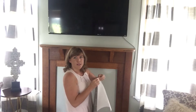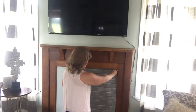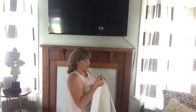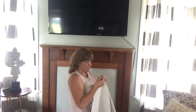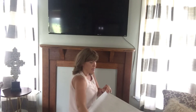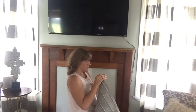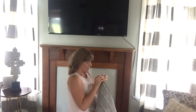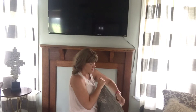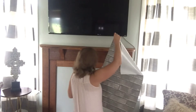Okay, so first you want to cut the right size. I already cut and measured for the insert of my fireplace. This is the tricky part — you have to peel back the stickiness. Actually, you know what, I think I'm going to start from the bottom. Okay, so peel it back and line it up.